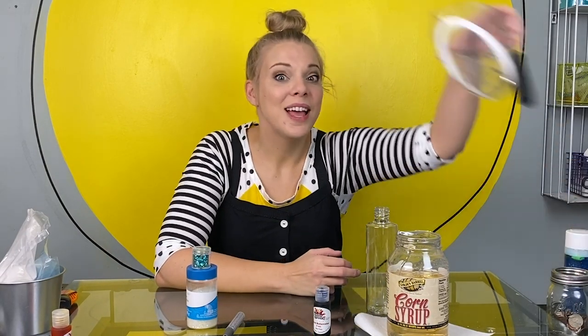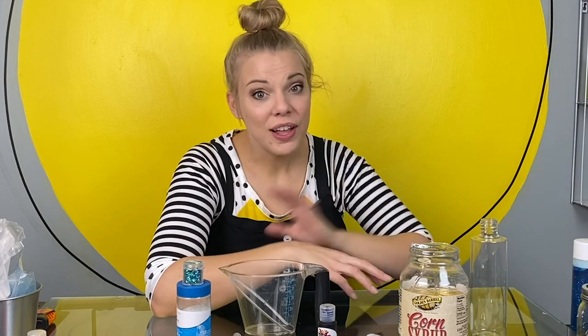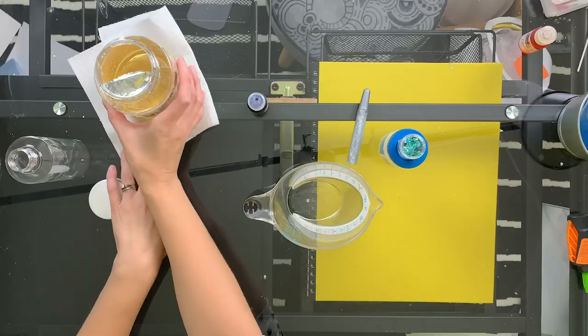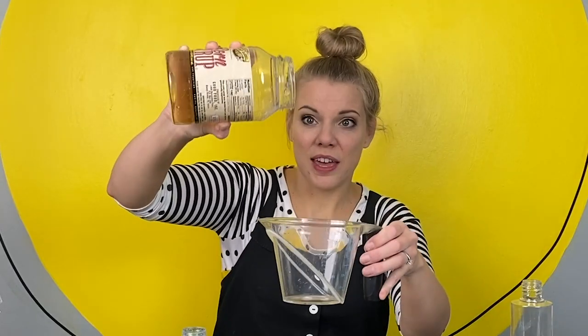I would recommend a measuring cup that can go in the microwave. The first thing we're going to add is corn syrup. If you don't have corn syrup at home, that's fine — you can use clear glue. Corn syrup is very sticky and very thick.